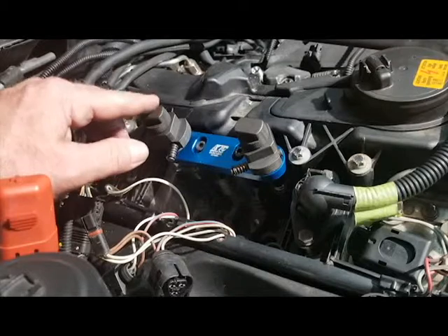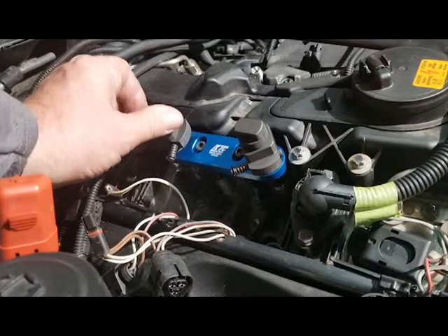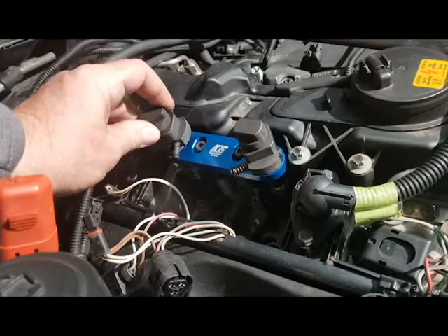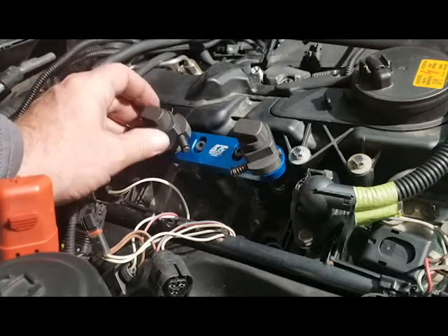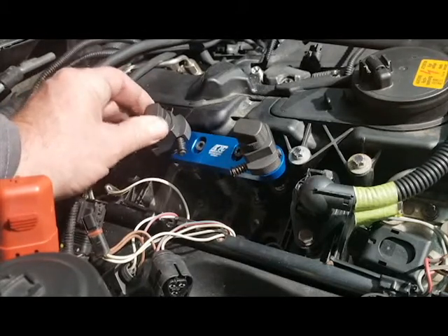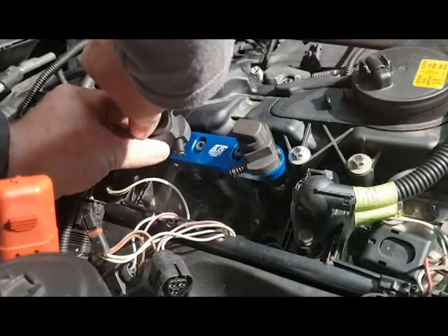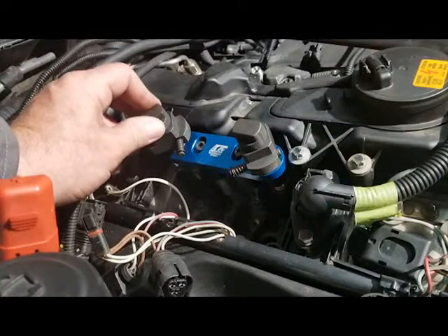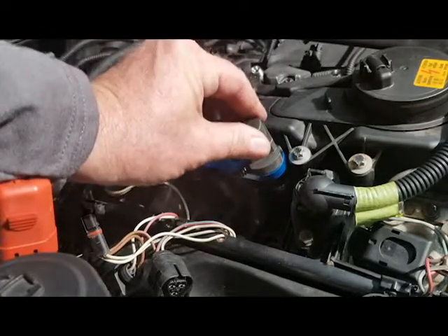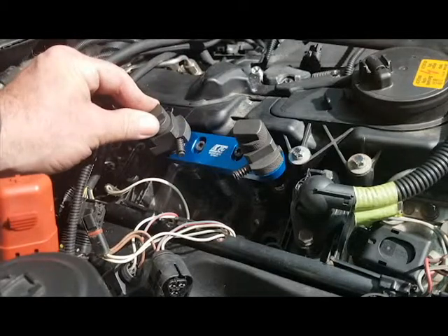We're going to be removing the injector from cylinder number four — the left-hand one. The next step is to turn the threaded sleeve to the right, which will thread it onto the top of the injector. Do that hand-tight. Now the tool is attached to the top of the injector in cylinder four. We're leaving cylinder three loose because we're not pulling that one out. We are all set to extract this injector.